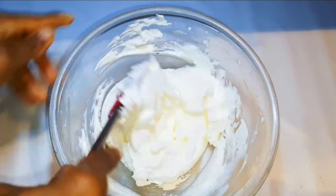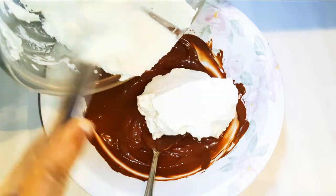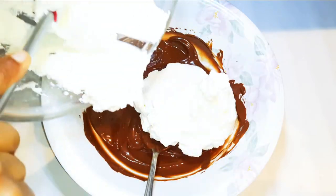Now I'll get my chocolate mixture and drop in my whipped cream and give it a good mix.